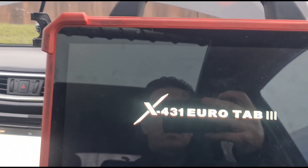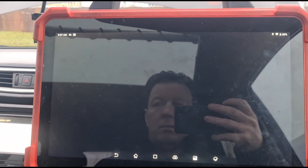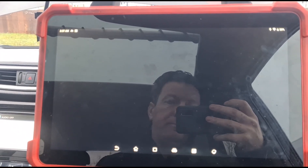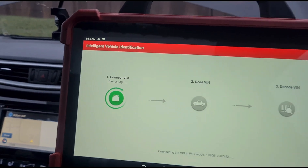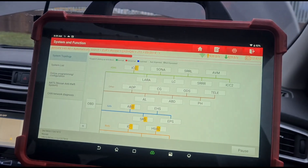Okay, this is the Launch Eurotab 3. Just switched it on so it's gonna be a little bit slow for a minute. We're gonna hit diagnose and we're ready for a scan — we'll do a high-speed one.